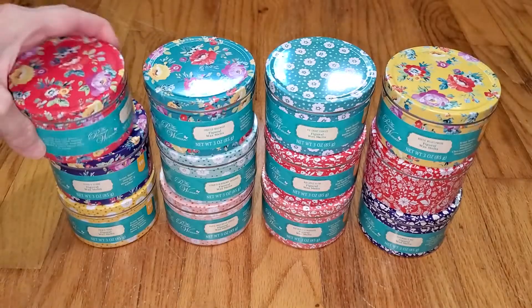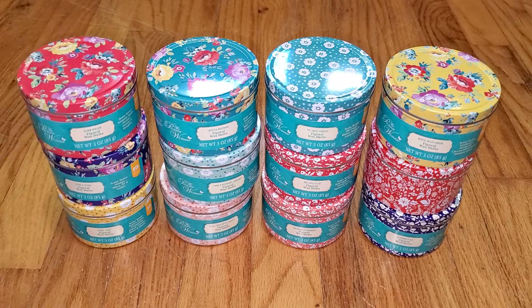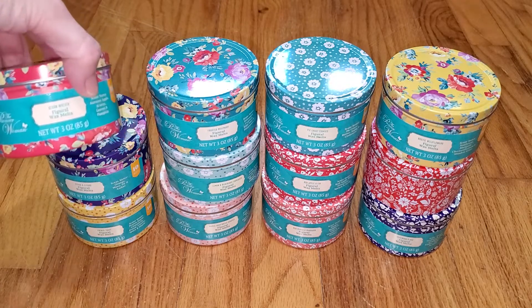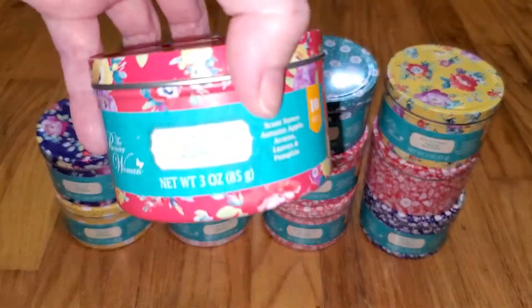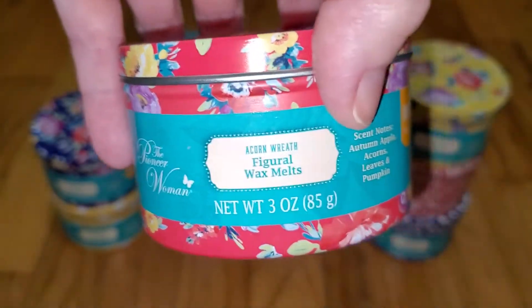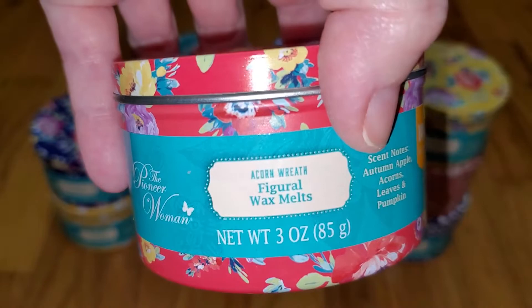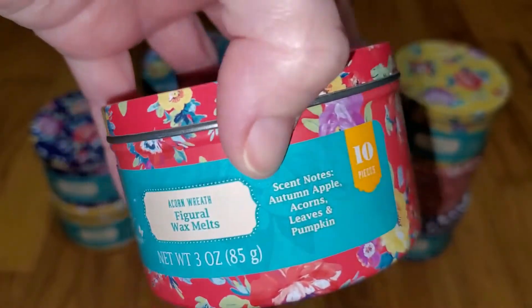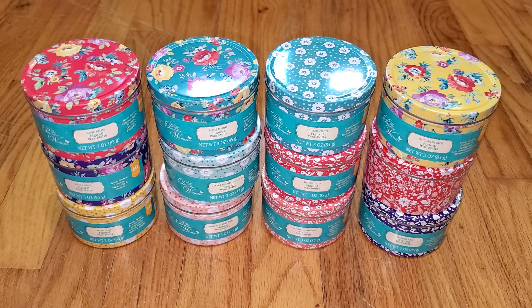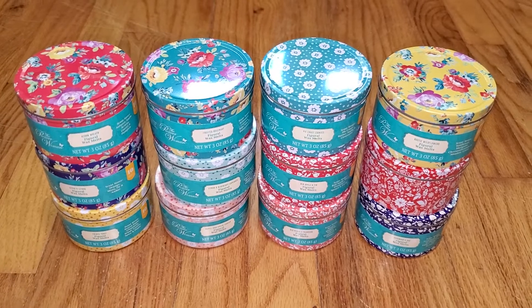If you've never seen my reviews before, I don't look at the scent notes until after I've done the review because I don't want to be swayed by what I think it should smell like. These actually have the scent names and the notes on them, but they're really, really hard to read. They should have made the scent name and even the notes bigger — it's really hard to read, but that's a small issue.